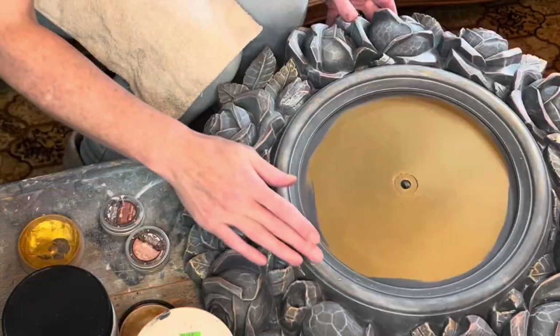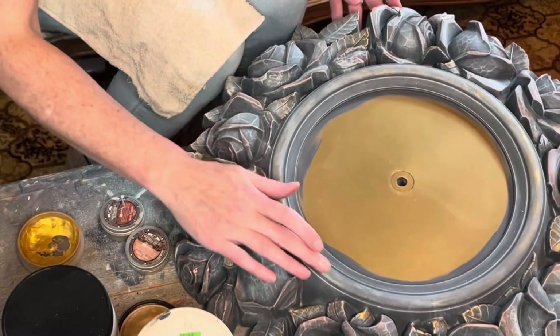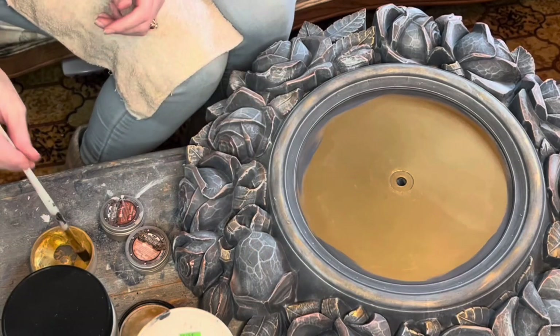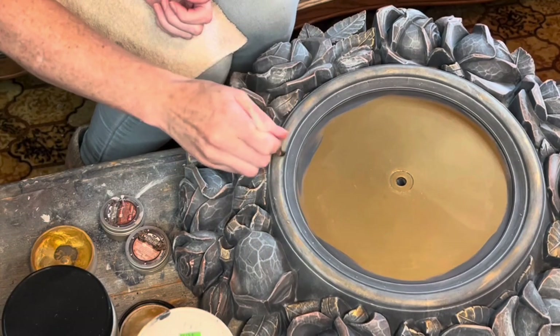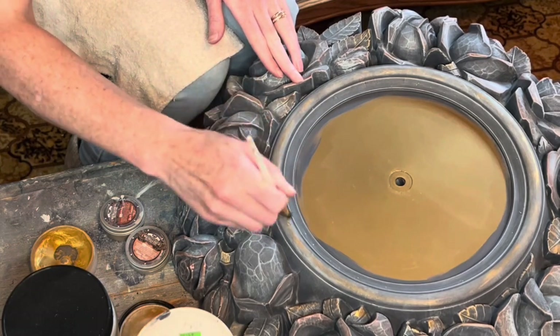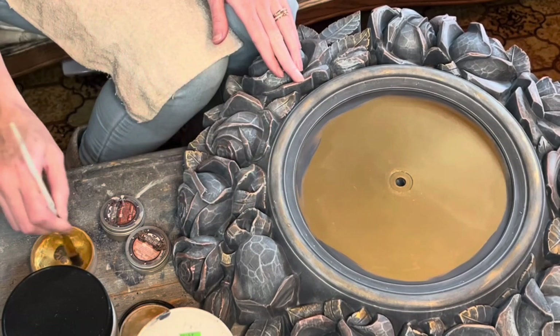I did want a little bit of the gold around the main frame part, but I didn't want it to be super intense. So I'm just using a little bit with my finger and then I'll actually buff it out as much as I can and also use a brush to help buff it back, so it's not very strong but you can still see hints of it.